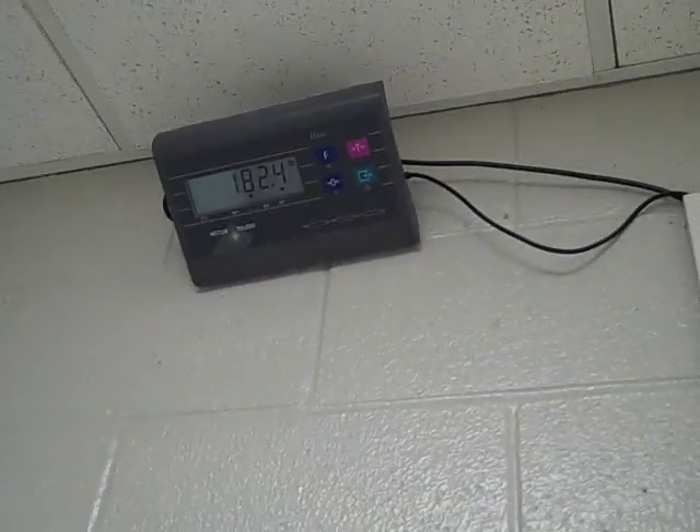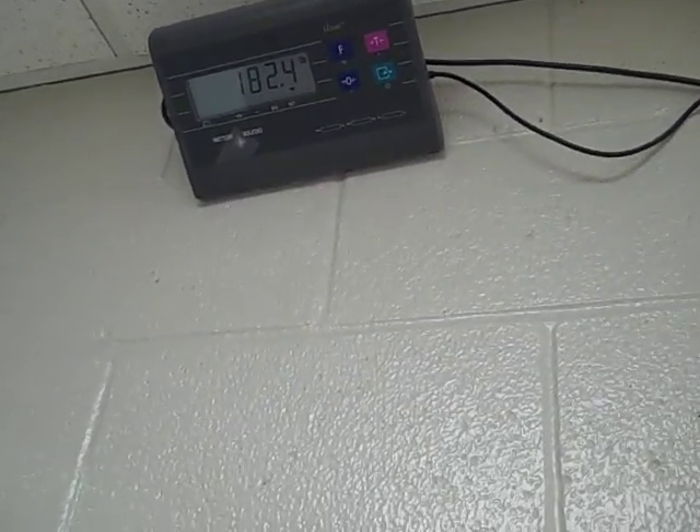We're going to weigh in. Let's see the veterinary scales that we have here. I can't see... 182.4. It's actually two-tenths of a pound lighter than my somewhat wet weight.